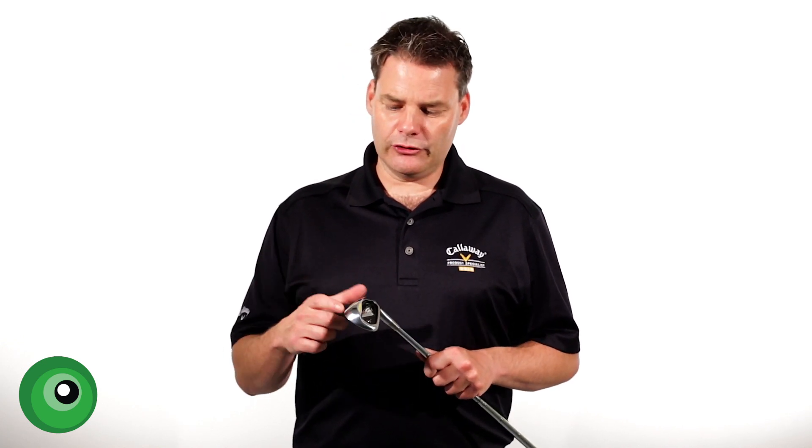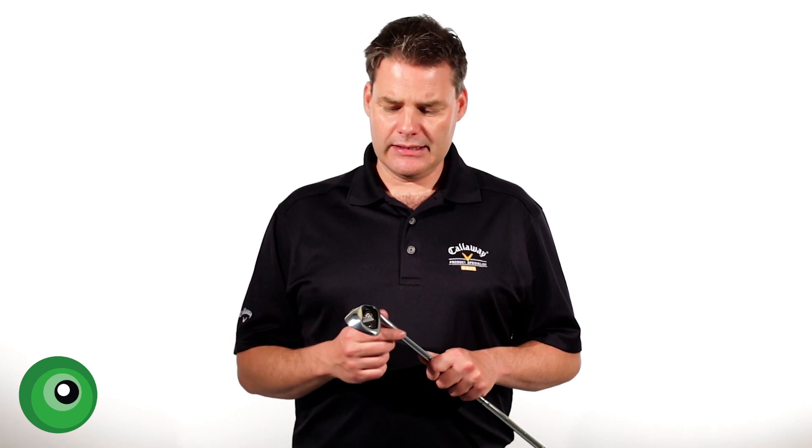When we come on to the feel, very good. You'd expect that — it's 1025 soft carbon steel. It does give that nice soft but solid feedback. And again, I'll give that 9 out of 10.